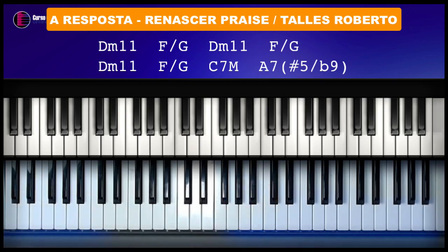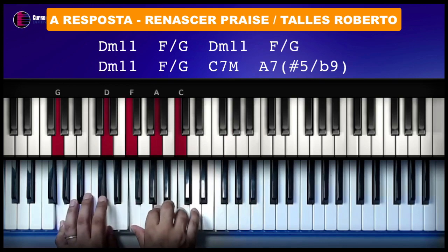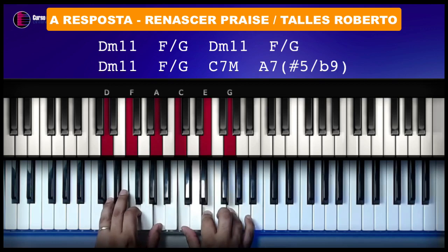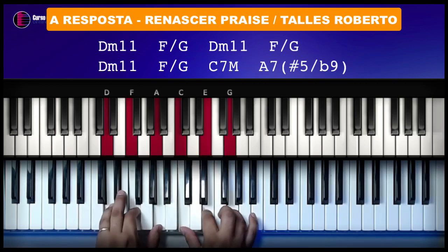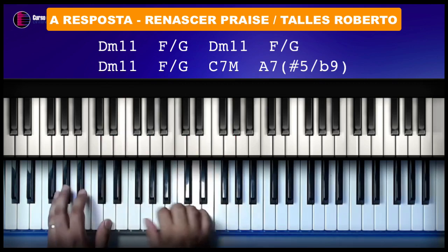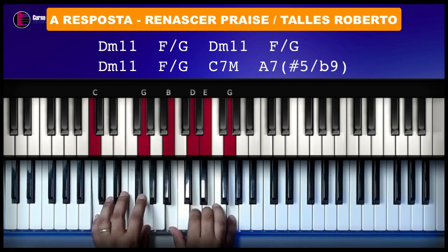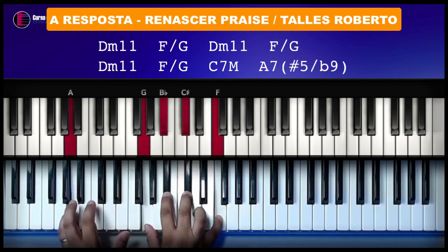Vamos lá. A música está em Dó maior. Ela tem aqui a introdução, que já basicamente é a base da música. Os acordes de Ré menor com décima primeira, Fá com baixo em Sol, Ré menor com décima primeira de novo, Fá com baixo em Sol — mais uma vez essa sequência — Ré menor com décima primeira, Fá com baixo em Sol, Dó com sétima maior e Lá com sétima, quinta aumentada e nona bemol.